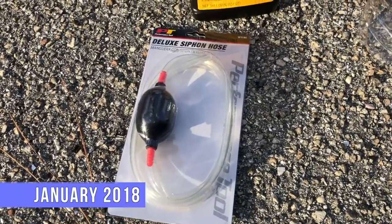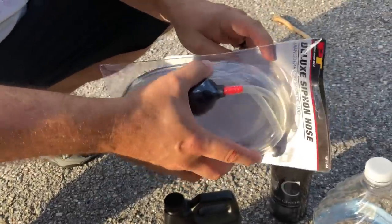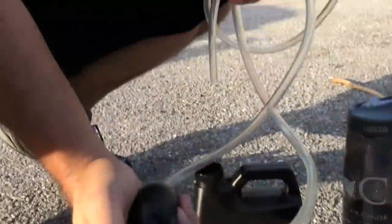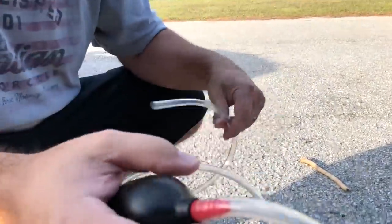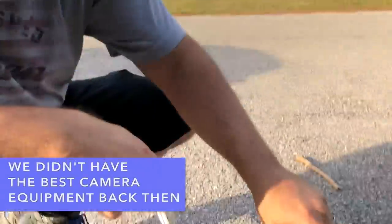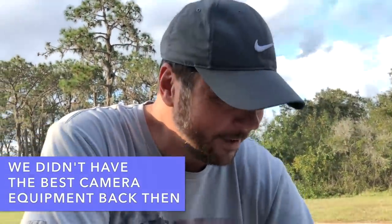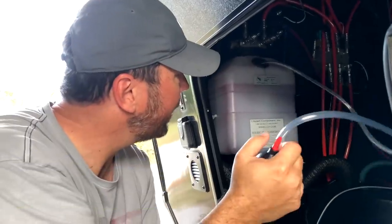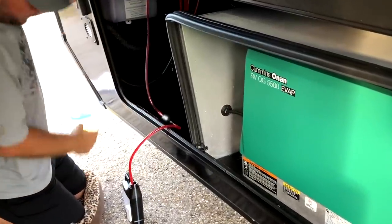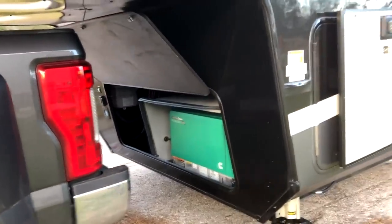We're going to use the deluxe siphon hose — can you tell how fancy it is? Clearly this is the deluxe version with the comfort grip. So we're going to use this to siphon off a quart of hydraulic fluid, which we will dispose of in an environmentally responsible fashion. Alright, so we have the quart of hydraulic fluid out, quart of additive in, cap back on — now we're supposed to cycle the jacks a few times.